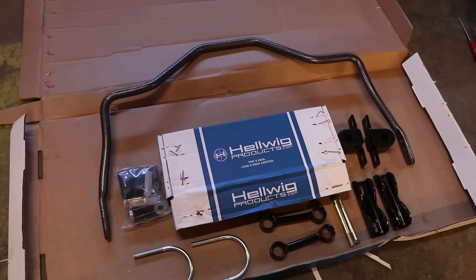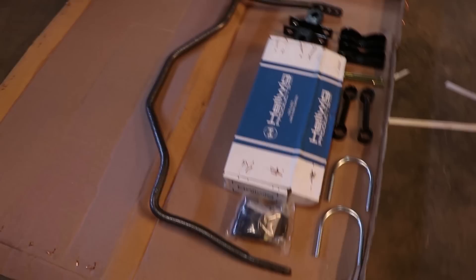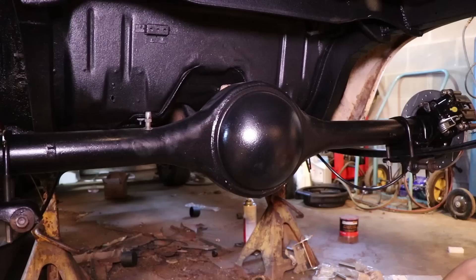We've got something very exciting in the mail — this is our rear sway bar from Helwig products. We have every bit of hardware we'll need, including all the mounting points, bushings, U-bolts, end links, and all the grease you'll need to get everything working. The sway bar is adjustable — you have three mounting points. The further in you go, the firmer the ride will be. For testing and normal driving, you want to go on the outside hole. Let's go ahead and start installing the sway bar.